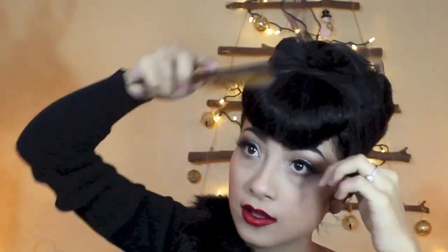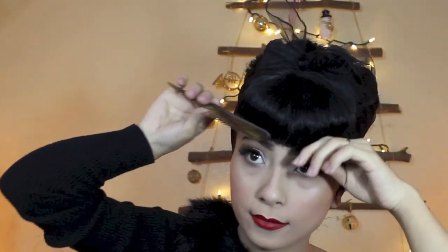The best thing about these bangs is that if you want them longer or shorter, I will show you guys right now. Thank you guys so much for watching and I'll see you guys next time. Bye guys!